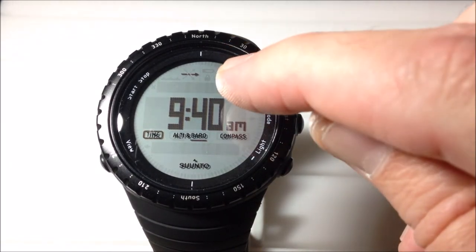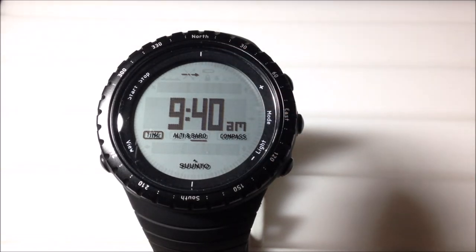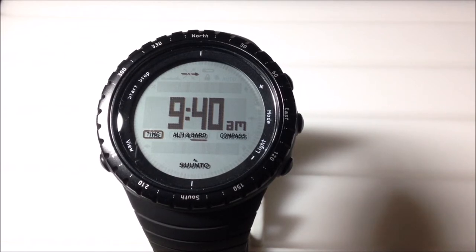You're always going to have this barometer trend arrow up here. What this is showing is the last six hours of barometric pressure — basically what has been going on over that last six hour period. Has the barometric pressure been staying stable? Has it been going up? Has it been going down? As your barometric pressure goes up, your weather should be getting better. If it drops, your weather should be getting worse. Right now what we're looking at is basically a stable pattern for me over the last six hours.